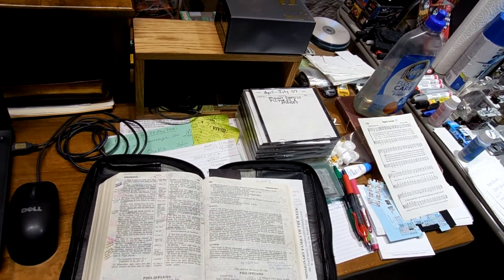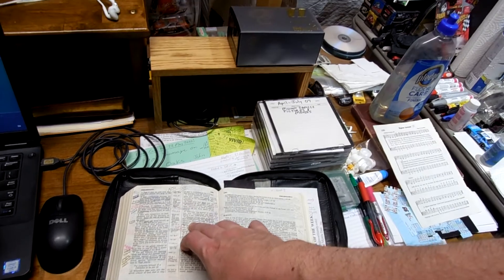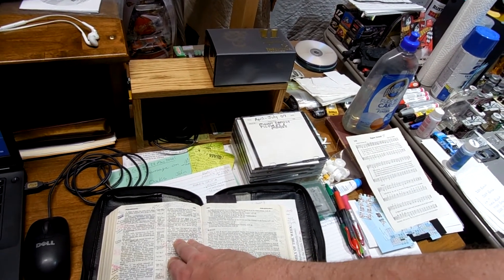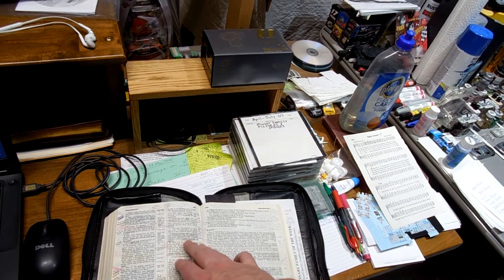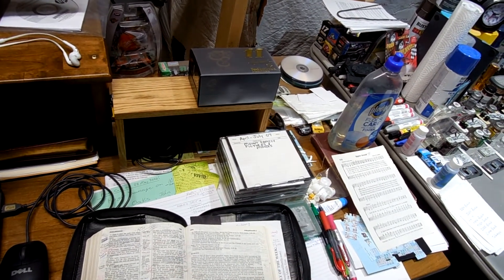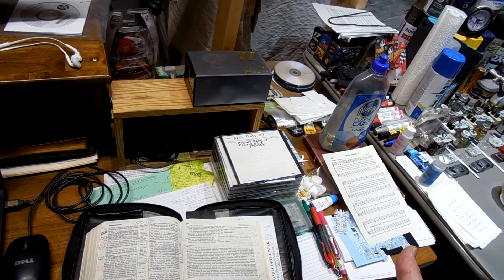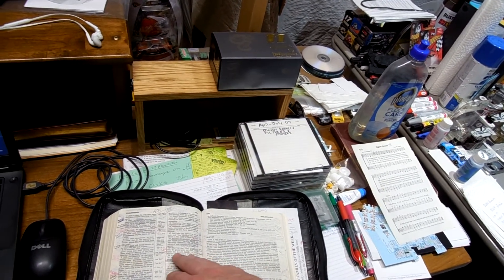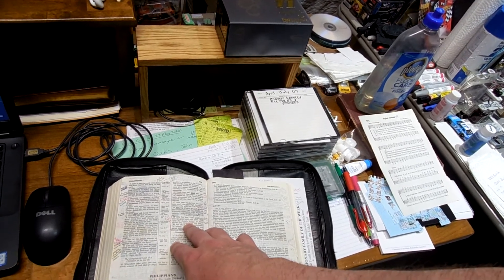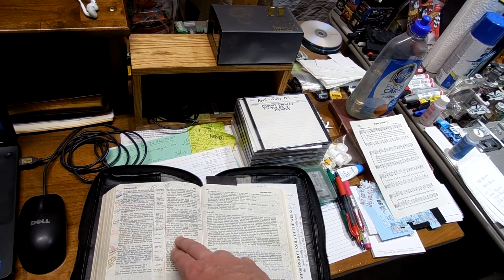As I was reading through Ephesians chapter 6, verses 18, 19, and 20, Paul is encouraging the Ephesian believers to pray — 'praying always with all prayer and supplication in the spirit, watching thereunto with all perseverance and supplication for all saints.' Then in verses 19 and 20 he says, 'And for me, that utterance may be given unto me, that I may open my mouth boldly to make known the mystery of the gospel, for which I am an ambassador in bonds, that therein I may speak boldly as I ought to speak.'